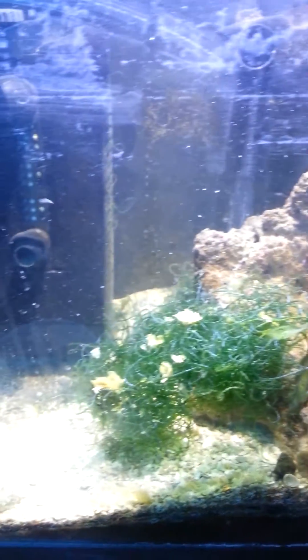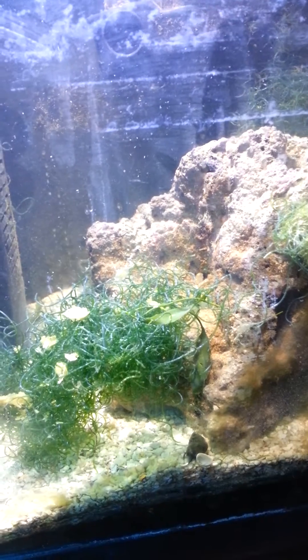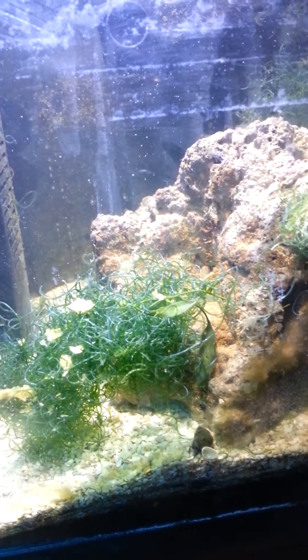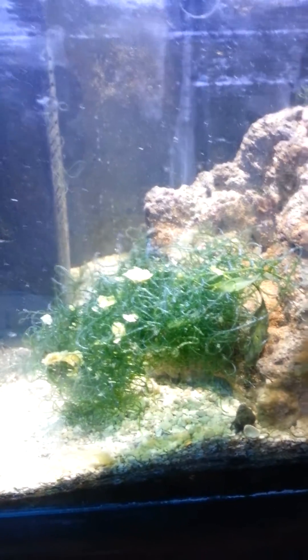So look — boom, here's some more. You see them floating. So the higher the heat in the tank — I keep it around 85-86 — that's when they move around the most. You throw in some DT in there, they especially come out.